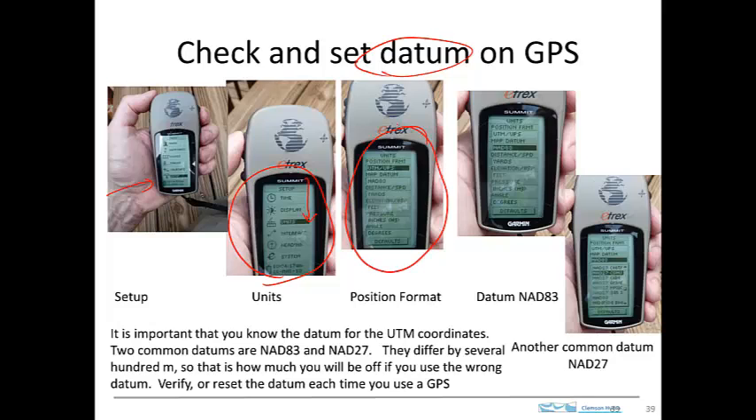Now there are two pieces of information that you're interested in. One is the format of the position. In this case it's UTM, and that's the format that you want. It could also be latitude and longitude — that's another commonly used position format. That has many applications, but for our purposes in class, I would recommend using UTM.